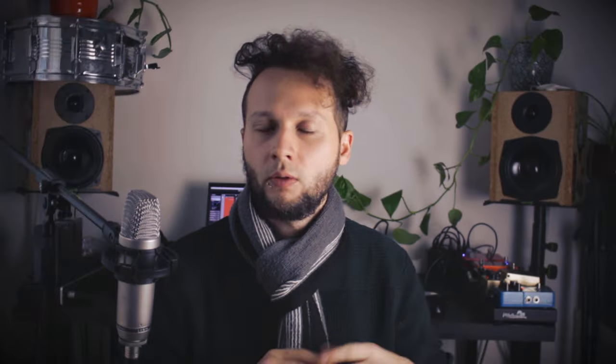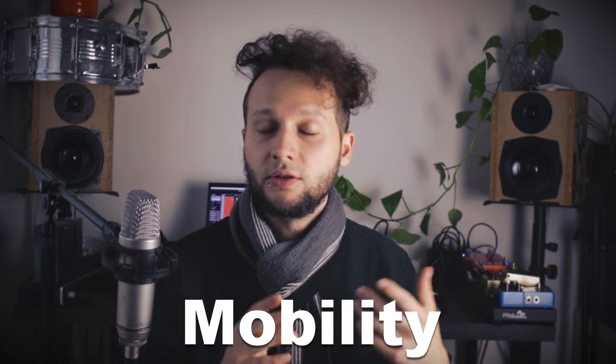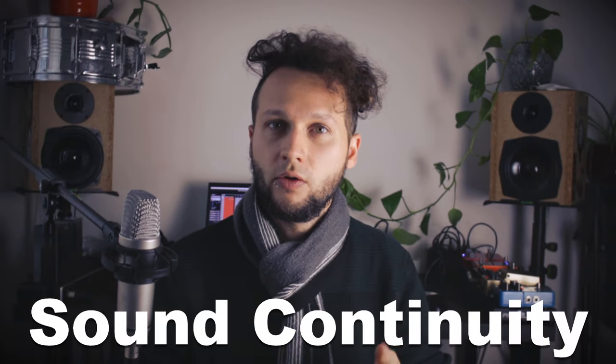Let's start with the pros. Well the obvious benefit is that you don't have to carry an actual amp. I was quite sick of that and I don't have a car, so the mobility thing is a great plus. And even when I had an amp back in the day, I wasn't always pleased with how the technician would microphone my amp. Whether it's live or I'm in the studio, I always have the exact same sound. And to me that's the best part.